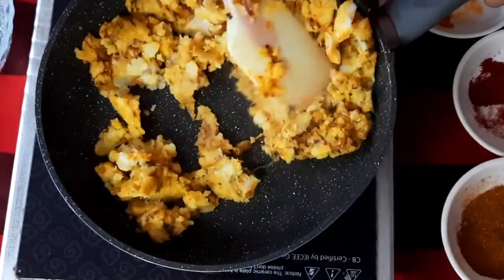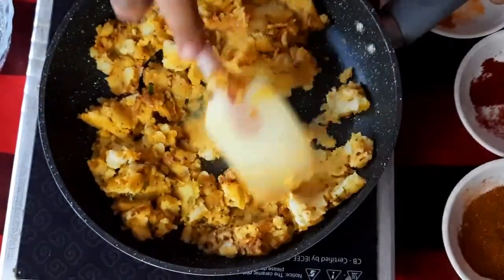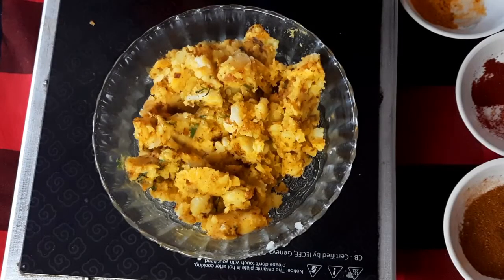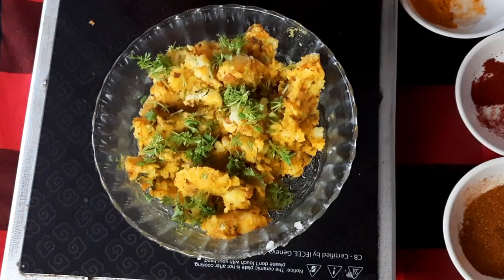Mix everything well and combine. Take it out into a bowl. After removing it into the bowl, add the remaining coriander leaves and let it cool down completely before using.